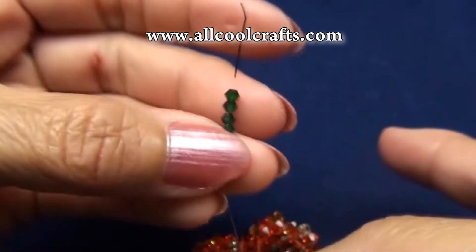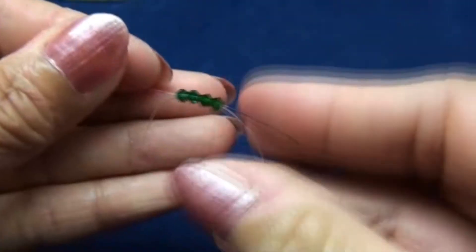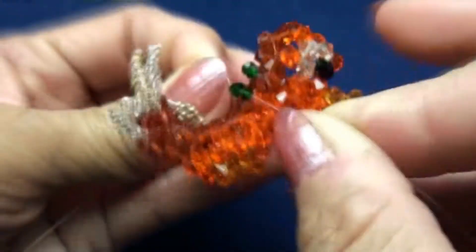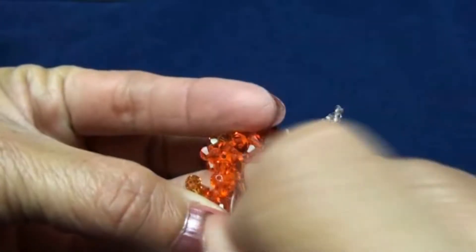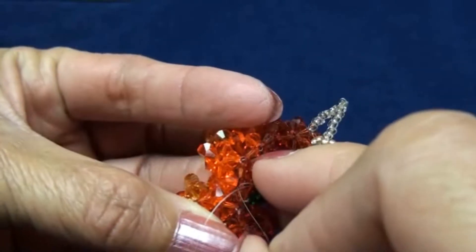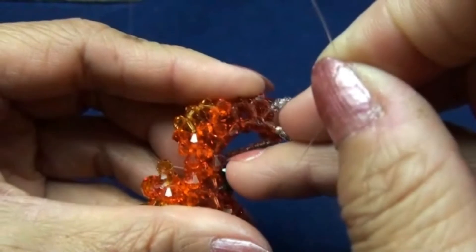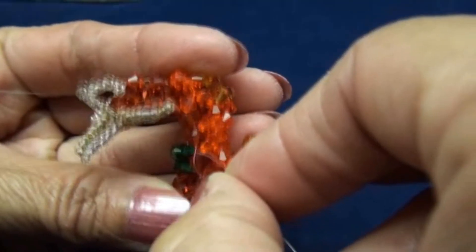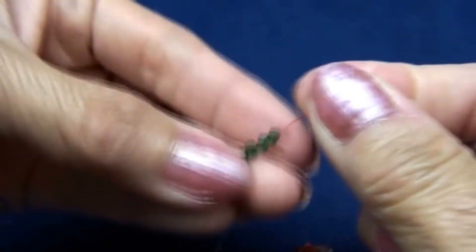Black end: put four three-millimeter green beads, criss-cross all four with red end — you get the second one. Now pass black end downward again into the next bead, this one. Also, red end put downward into the next bead.